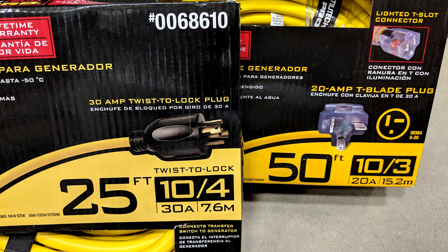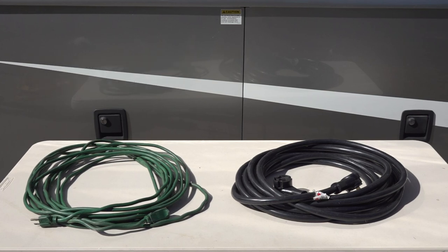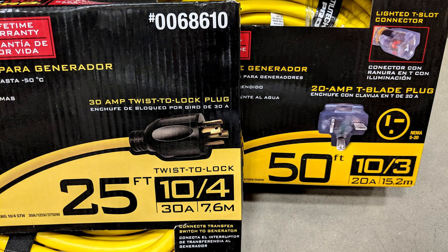The gauge of the wire, or the AWG number, and the length of the extension cord both affect the cord's amperage rating. For example, a 16 gauge cord that is 25 feet long is rated for 13 amps, whereas a 10 gauge cord that is 25 feet long is rated for 30 amps. It is clear to see how wire thickness, cord length, and amperage rating are extremely important when using the cord at home or on your RV. Never use an extension cord with a lower wattage or amperage rating than what you're trying to power.